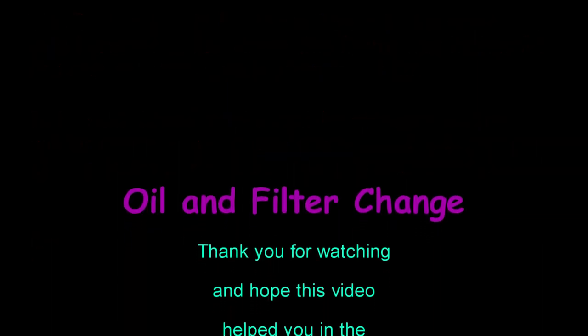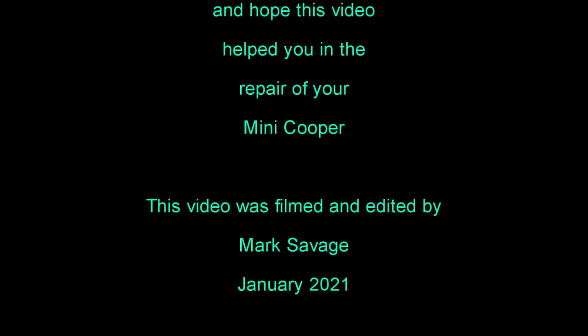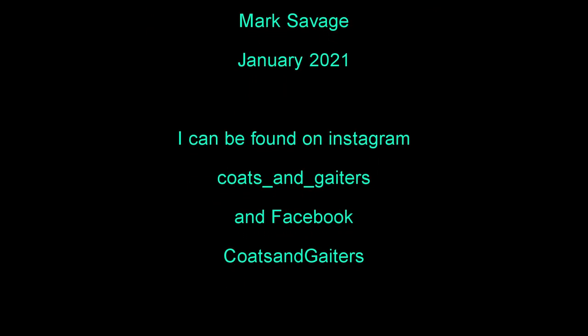Thank you for watching and I hope this video helped you in the repair of your Mini Cooper. This video was filmed and edited by Mark Savage in January 2021.